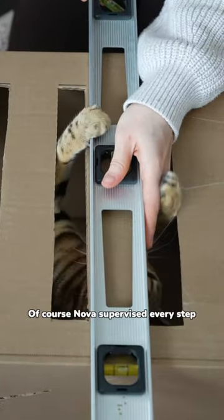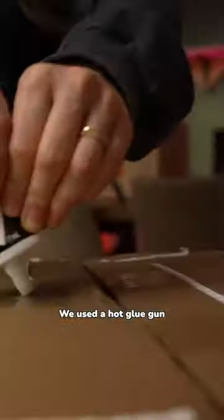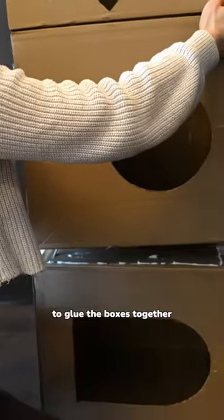Of course, Nova supervised every step to make sure we were building to code. We used a hot glue gun to reinforce the flaps, and a heavy-duty construction glue to glue the boxes together.